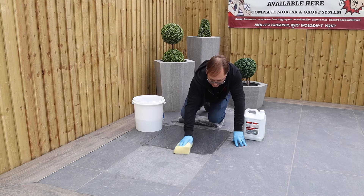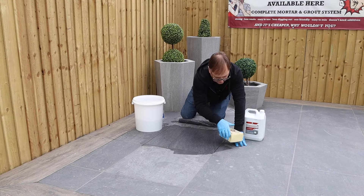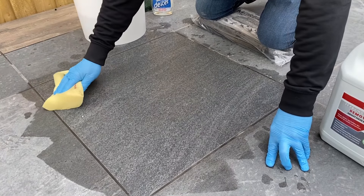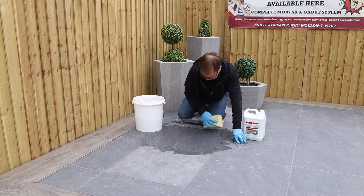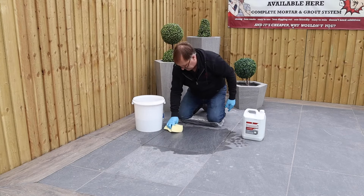I like to do diagonal wipes across the tile, then flick it over. Once that's dry you'll see there's a massive difference — we've now got this tile back to its original box condition.